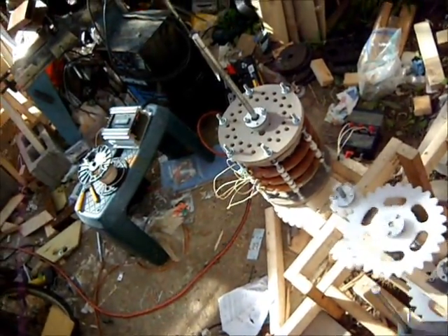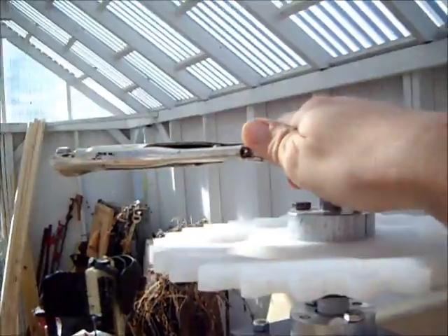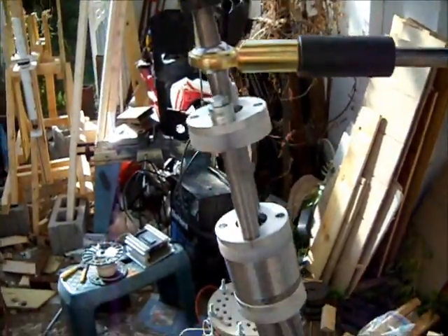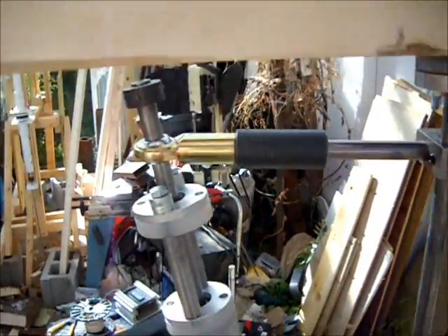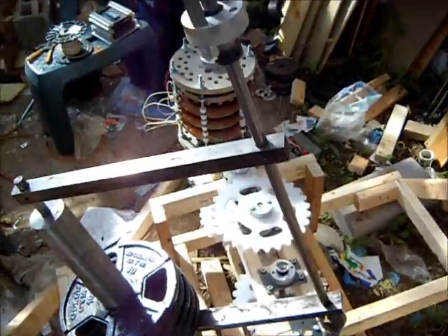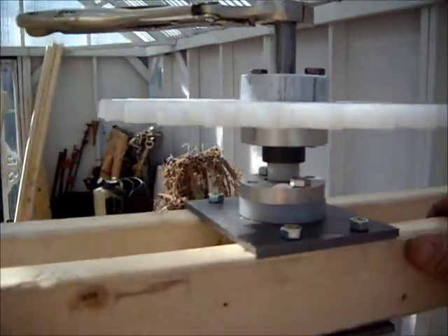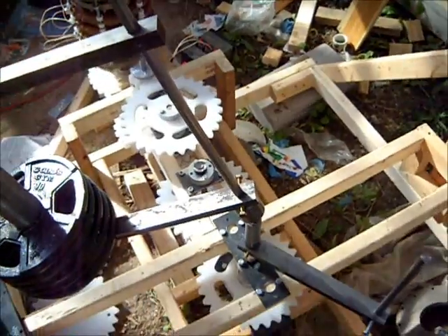At this point, I think there's a major problem with this design. Maybe I can try different angles on the tilt plate — that might have better performance. But at this point, things are not looking good for the outcome of this project.